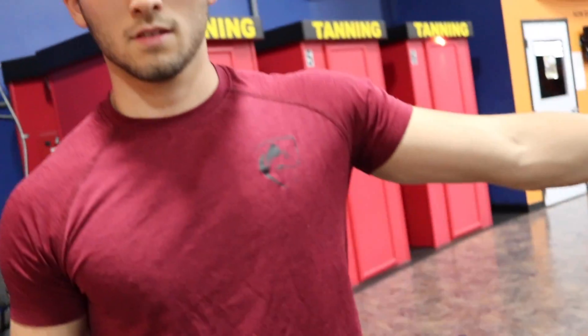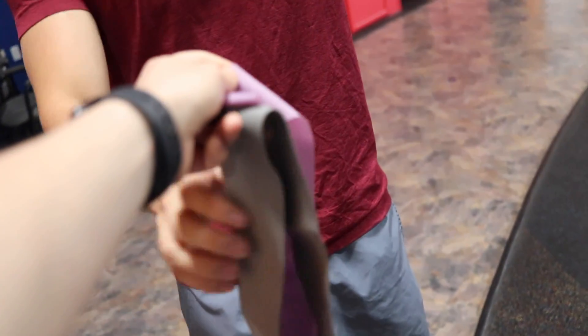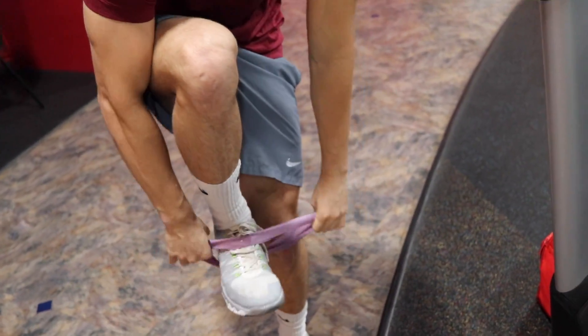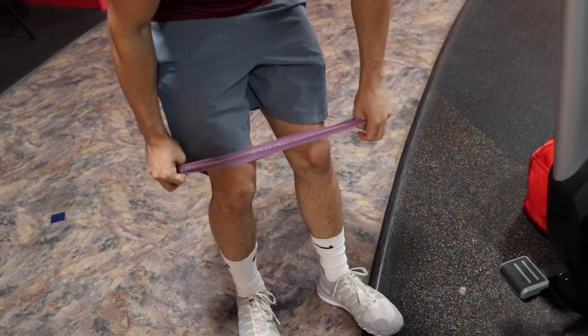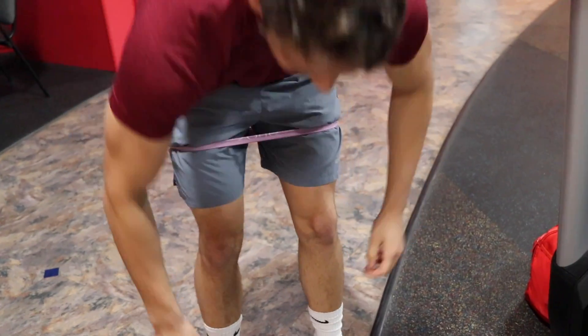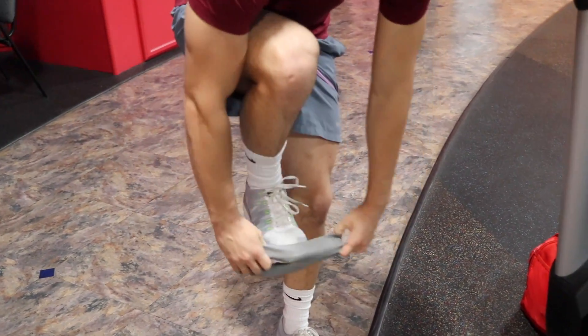All right, so first thing — you've got to put these on. Put the purple one on first, right here, a little bit higher. Yeah, same spot, a little bit below.